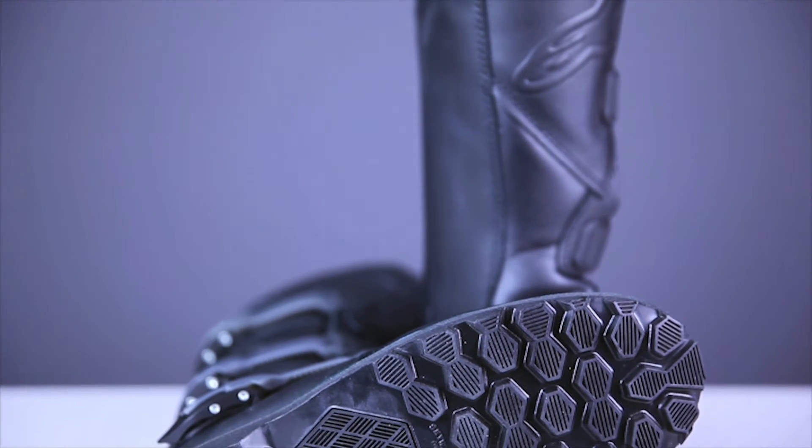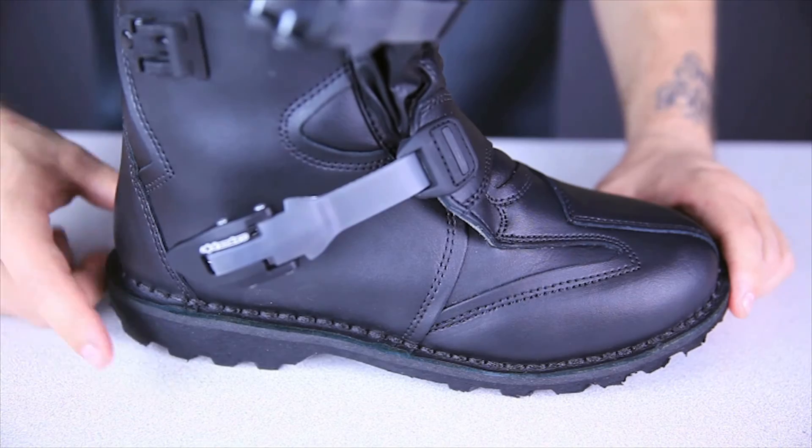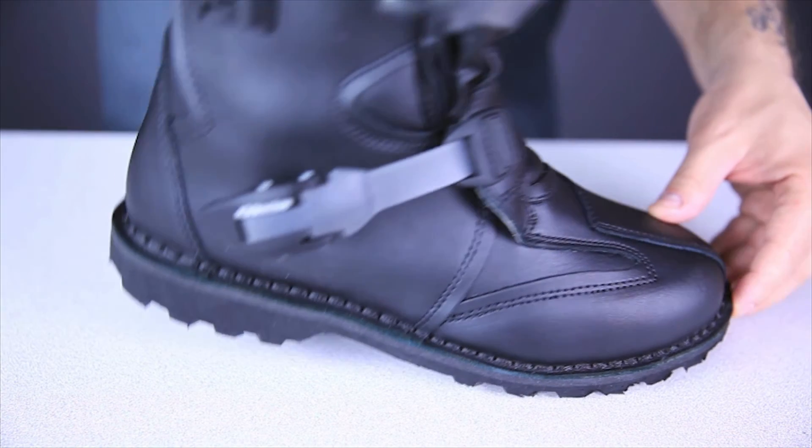The outsoles of these Scout Boots are some of my favorites in this style of boot. The lug design provides exceptional grip on all sorts of surfaces, and the tapered heel shape makes them very comfortable to walk in despite the rigidity of the uppers.